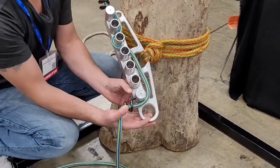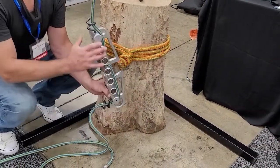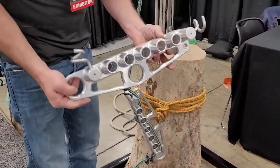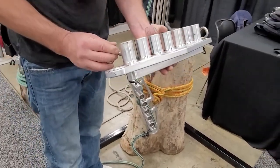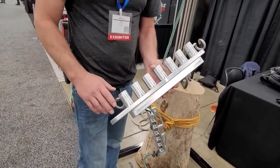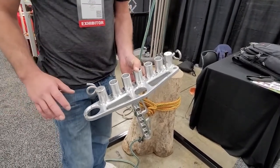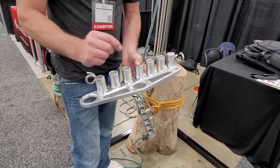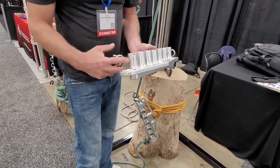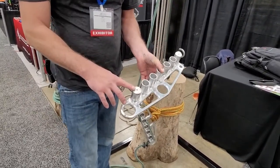The only spot that ever sees use every single time would be that bottom rung right there. This is one that's been in the field for a year and you can see there is no deformation. People wonder how the rope treats the device itself. Because you have so many options and change it up so often, not one spot is ever seeing a lot of continual force and wear. Even the bottom that does see rope every single use has nothing — it's a solid aluminum piece.